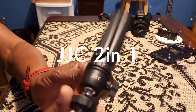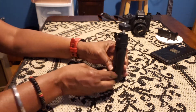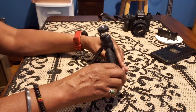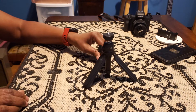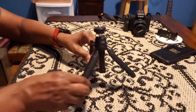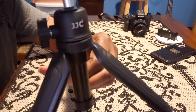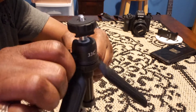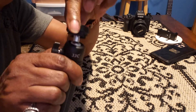This JJC 2-in-1 extendable mini vlogging tripod and selfie stick has a standard one-fourth inch mounting male screw on the top. It fits for an entry-level DSLR camera, mirrorless camera, point and shoot camera, compact camera, zoom recorder, selfie stick, mini projector, and other devices with standard one-fourth inch female thread.